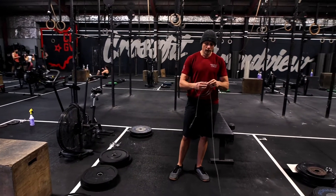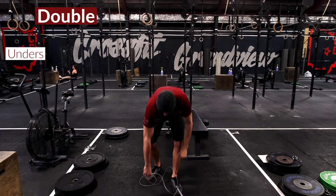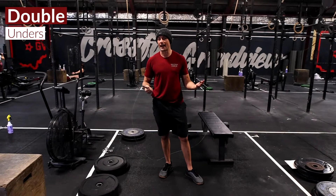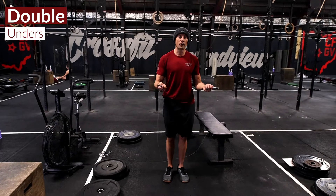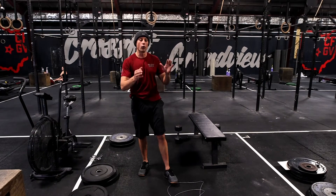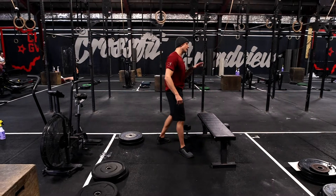This workout opens up with a buy-in — you've got a specified time to complete either double unders, single unders, or if you prefer, a set amount of meters or calories on a bike or rower. It should leave you with about a minute to rest. You'll rest the remainder of that time, and then that leads us into the AMRAP.